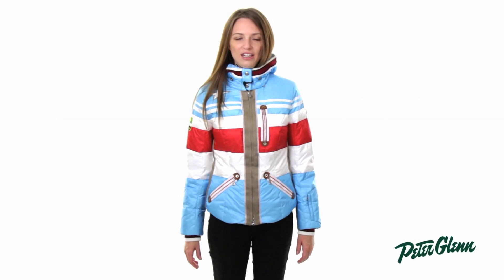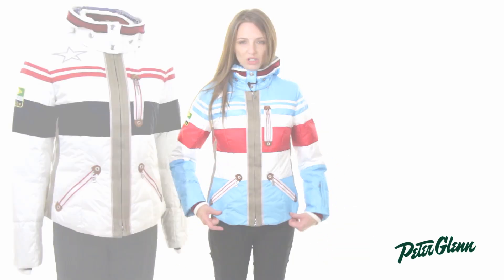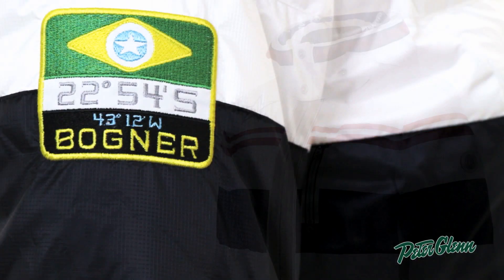Hi, I'm Laura from PeterGlenn.com and I'm wearing the Bogner Delilah D jacket for women. This jacket has a sporty look to it — it's very colorful. It actually comes in two different versions and it has all sorts of unique embroideries on it, like the one at the shoulder, so it has that very unique Bogner touch to it.